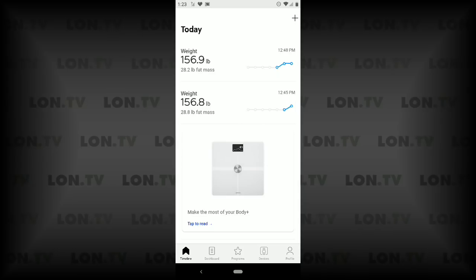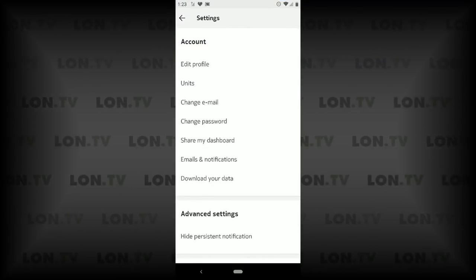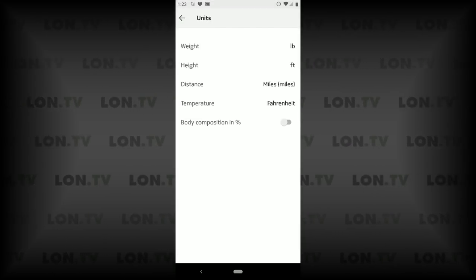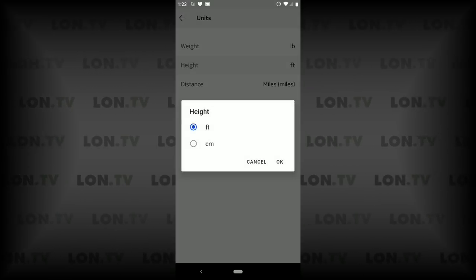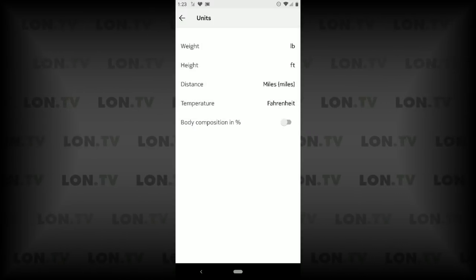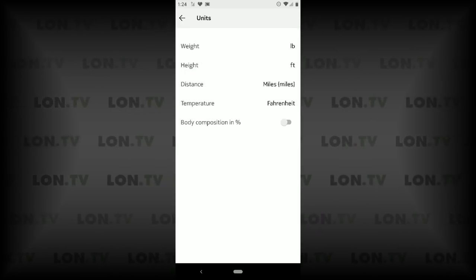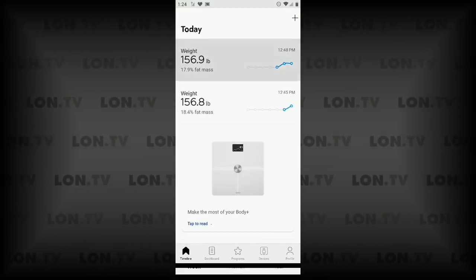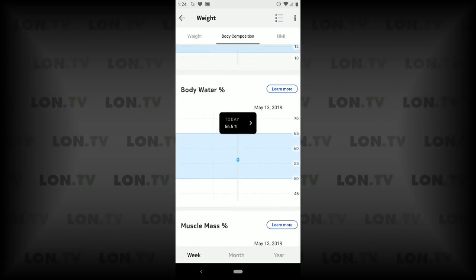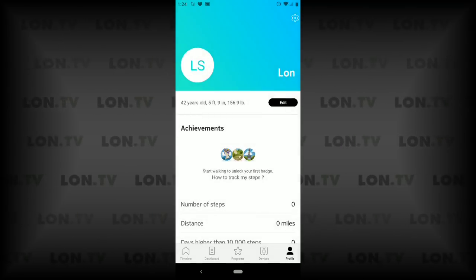Within the app, if you want to change the body composition measurements from pounds to percent you can do that and change the unit of measure as well. Go to the profile, tap the gear icon for settings in the upper right corner, then go to units. You can see weight is set to pounds but you can change it to kilograms or stone. You can also change height from imperial to metric, miles to kilometers, and temperature from Fahrenheit to Celsius. If you want body composition in percentages, just click that option, back out of settings, and your body composition now shows percentages instead of pounds.